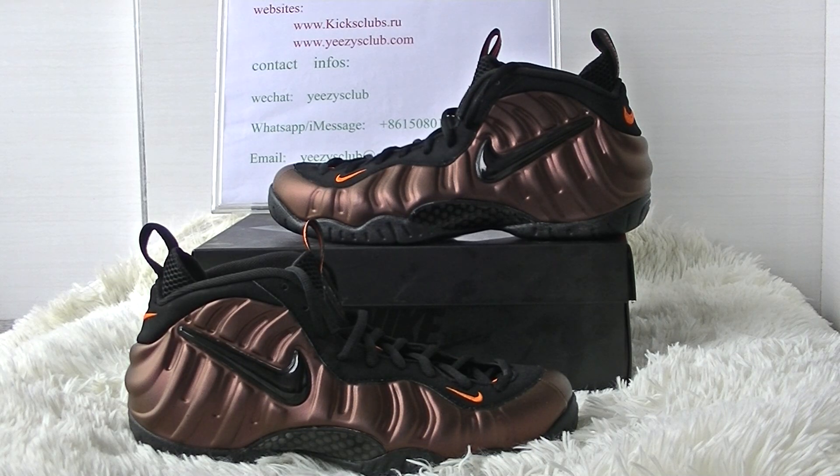Hi everybody, this is Lydia from KidClubs.ru. Today let me introduce you the Nike Foamposite Pro Hyper Crimson sneaker.